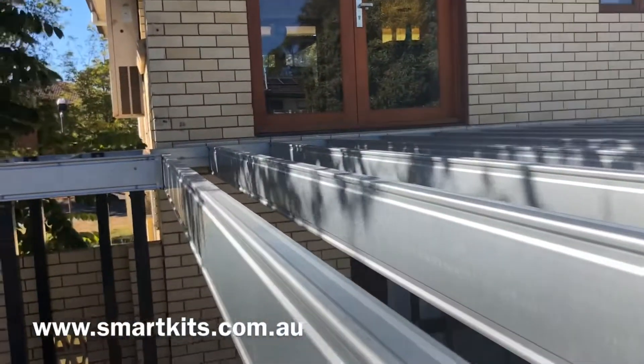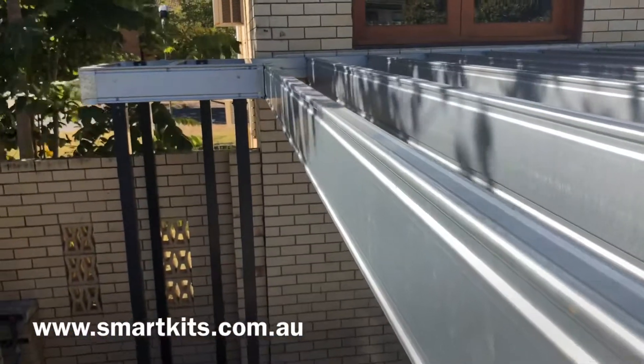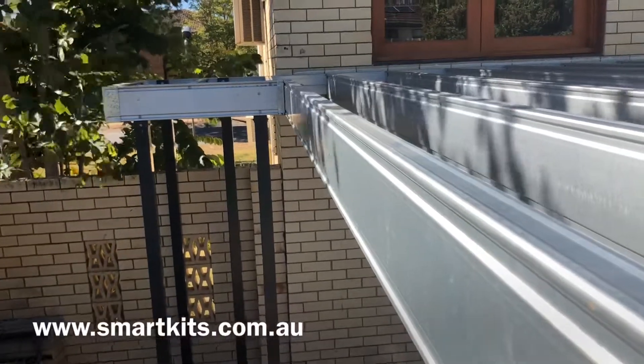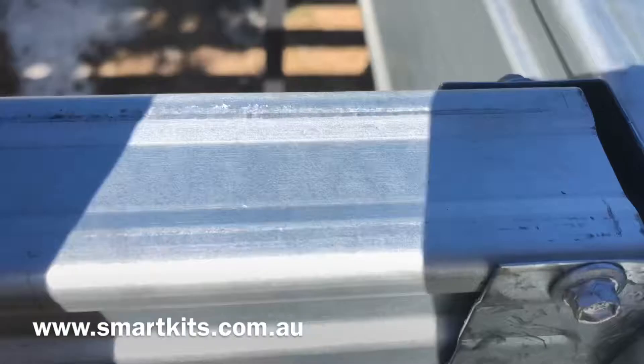And you can just see that slight step down from the house — from the door to where the new deck level will be. And that small section on the side, we call that a landing. Generally make them about a metre by a metre.